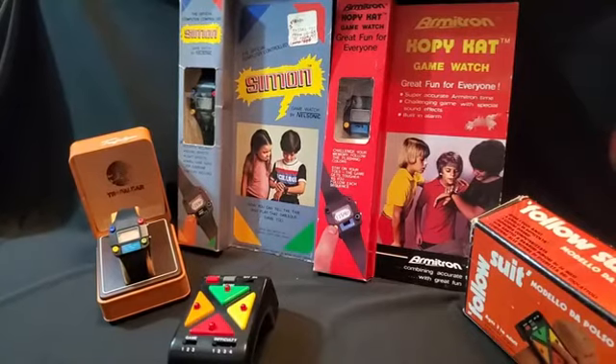Hi, I'm Linda Guillory and this is Linda Plays Video Games. Today I'm looking at some different Simon watches.